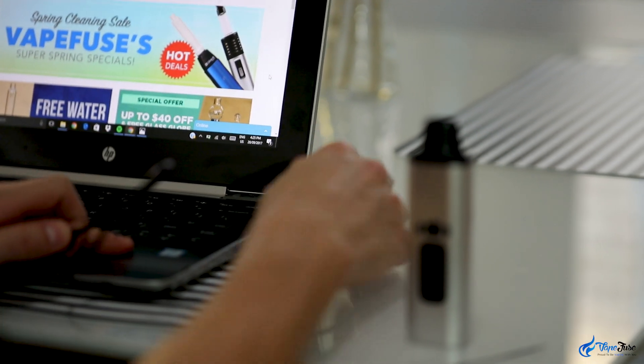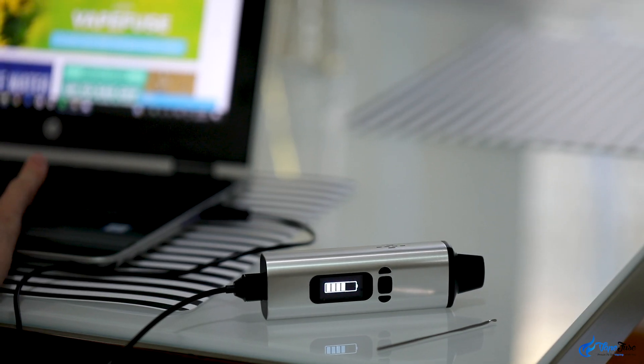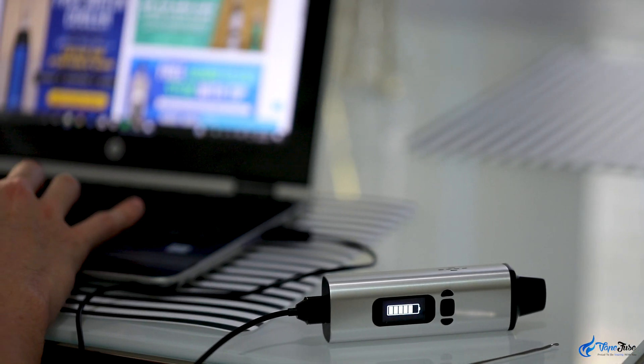The Wow features pass-through magnetic charging and is charged via the included snap-on USB cable. A cool feature with the pass-through charging is that once the battery is charged it shuts off the charging function, saving the vape from overcharging and preserving the life of the battery. You can get about six to eight decent sessions on one charge and the battery recharges in about 60 to 70 minutes.